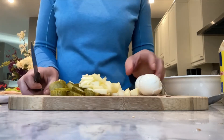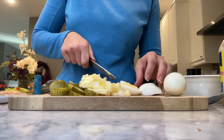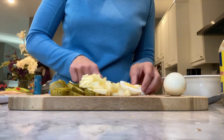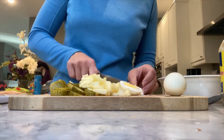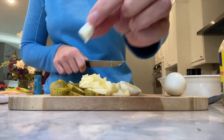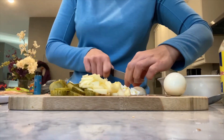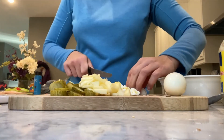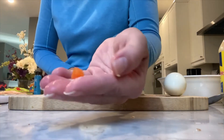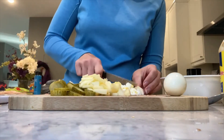Okay, my apples are done — now the eggs. Same thing with the eggs: I'm cutting them very small, because the mixed veggies, the peas and carrots, are very small too. Look how little they are — I kind of want everything to be the same size.